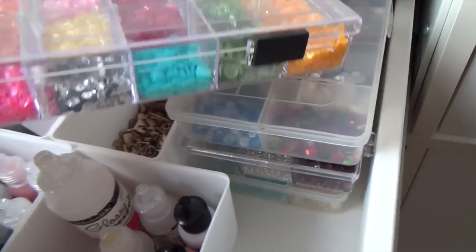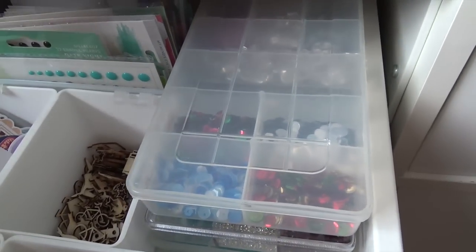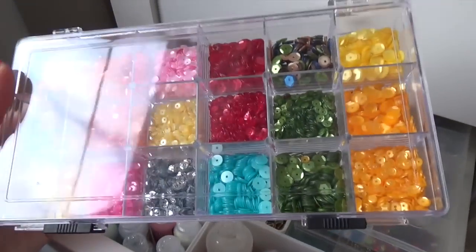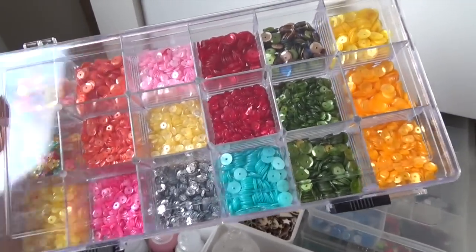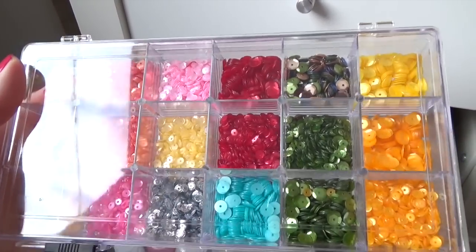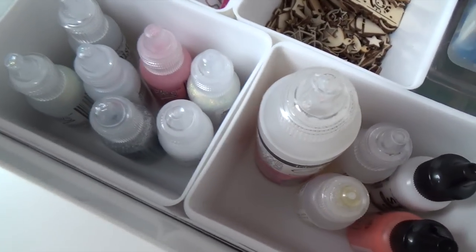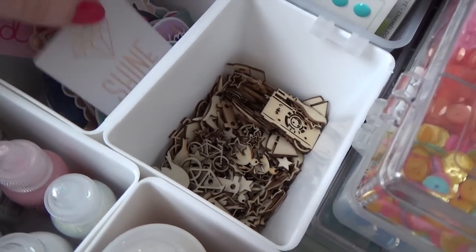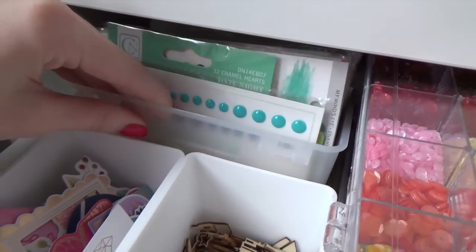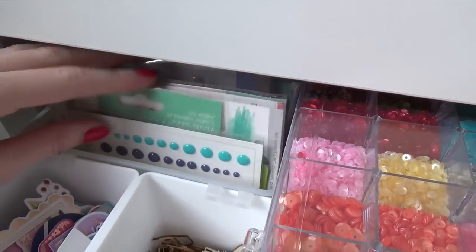I keep four sequin organizers in this drawer. One is an old one I purchased about eight years ago when I was into jewelry making and stored beads in it — now I use it for sequins. The newer ones are from a brand called Anita's, and they're perfect for my Pink and Posy sequins or other tiny embellishments. I have four tiny containers for glossy accents, stickles, back-cuts from Dear Lizzy, and little wood veneer shapes. A larger IKEA container from the children's department holds my enamel dots and little gems from Hero Arts and other brands.